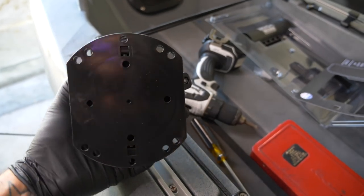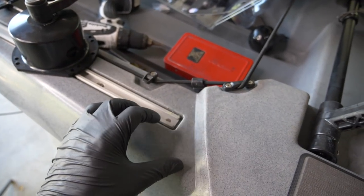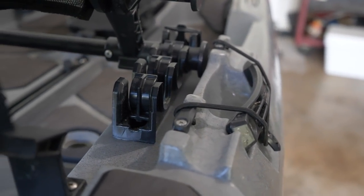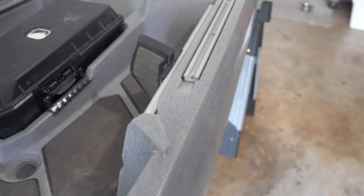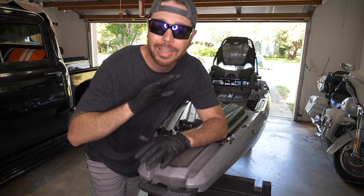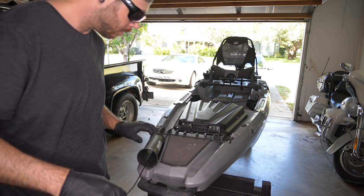Taking a look at the anchor wizard, you can see there are plenty of mounting holes so you can orient it in multiple different ways. You don't have to mount it inside a gear track — it does come with other screws so you can mount it directly to the deck, gunnel, or wherever you see fit. You can drill directly in, or have it removable and adjustable. Something else to think about when mounting the anchor wizard is having a clear path for the anchor line to run through your kayak. Since I'm mounting it in this location, I can run it right through the paddle holder, or through the seat track moving forward. Now before you start drilling a bunch of holes, go ahead and mock everything up, run the line, and make sure everything is going to operate correctly before you lock it all down.